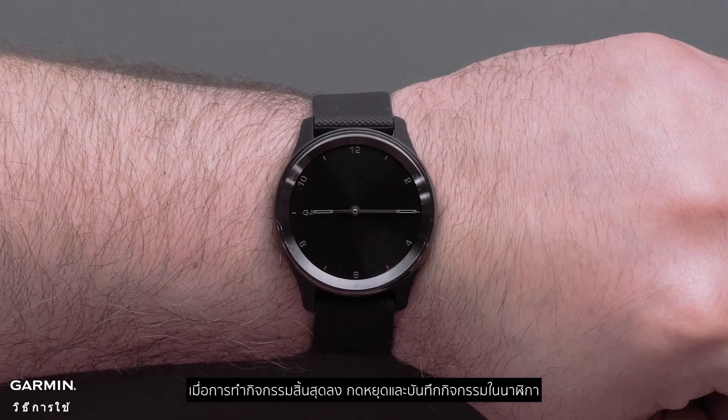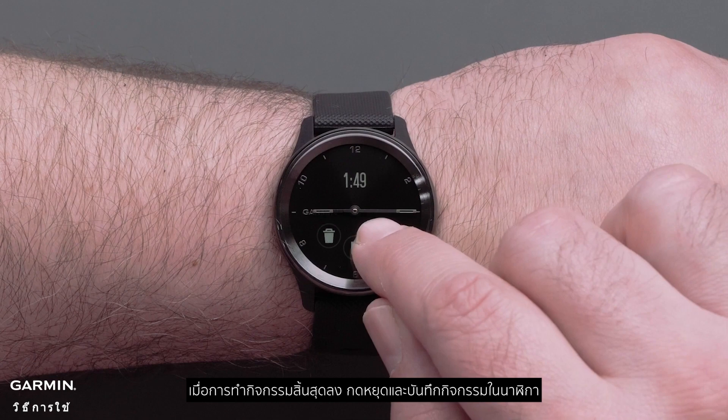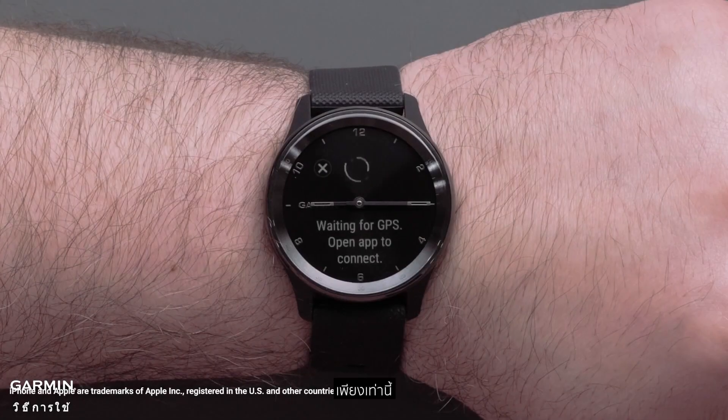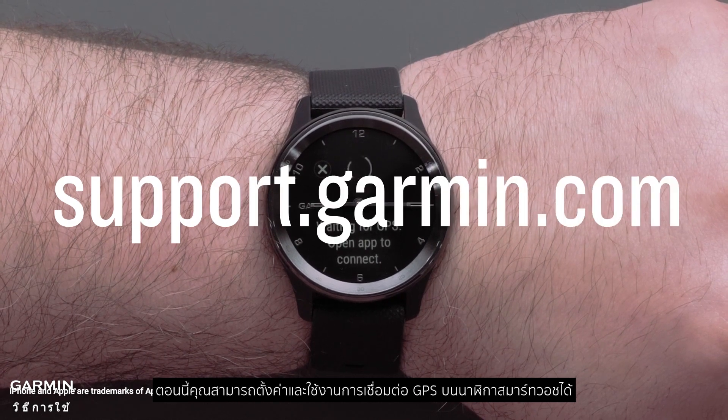Once the activity is complete, stop and save the activity on the watch. And that's it. You can now set up and use Connected GPS on compatible Garmin smartwatches.